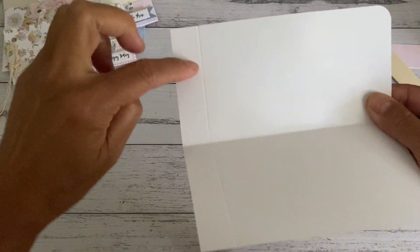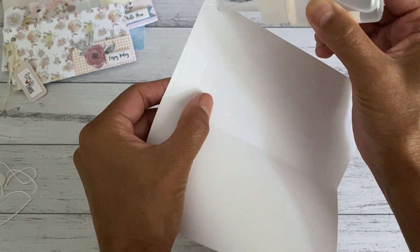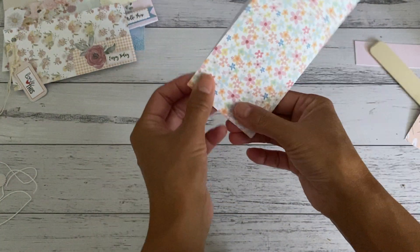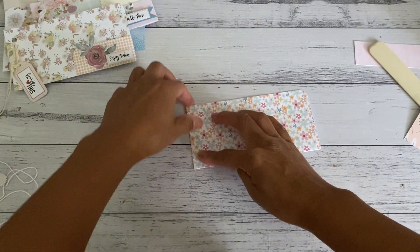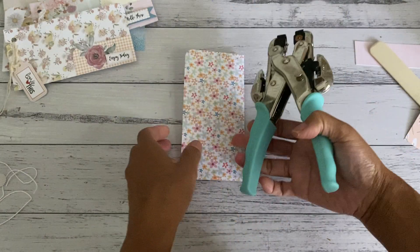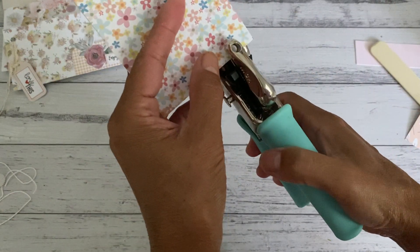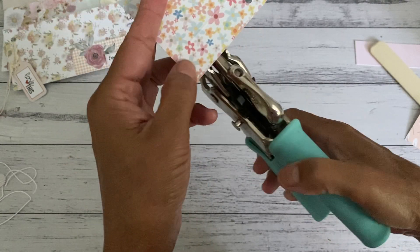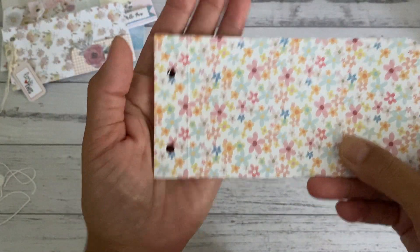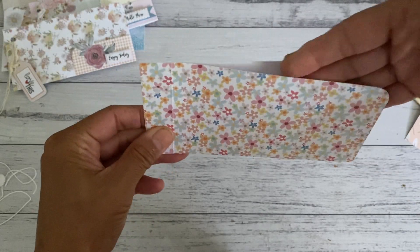Now apply glue to one side up to that score line — you can use double-sided tape if you prefer — and then seal that part off. Grab your hole punch and measure so it's in the center — I'm just going to eyeball this one. Punch one hole on one end and another on the other side. With your two holes punched, give it a little fold, and there you have your pocket up there.